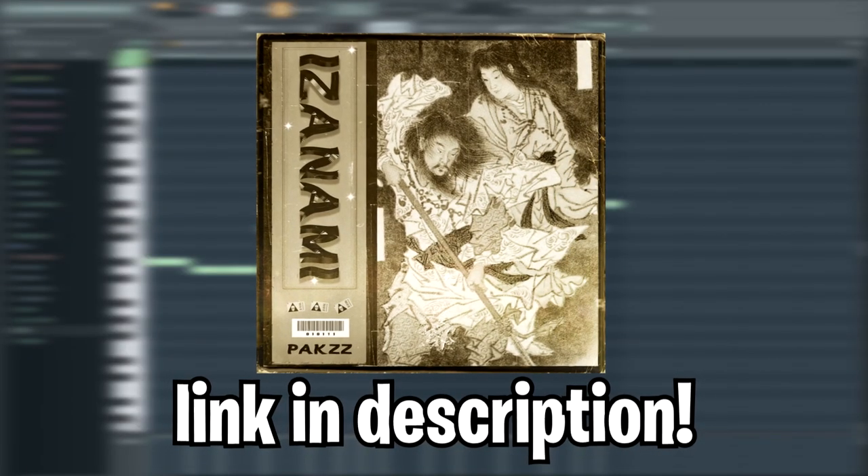Now we got two different 808 patterns. This is the exact bass sound used in dev stack's song 'Real Swag.' You can find this in the Izanami drum kit, which is linked down in the description.